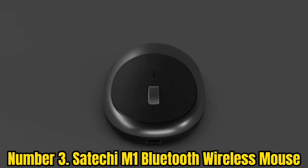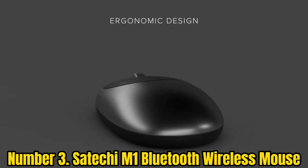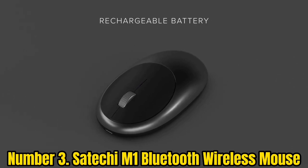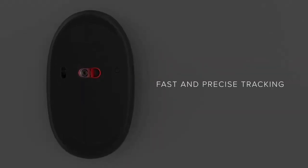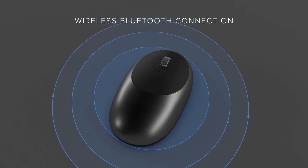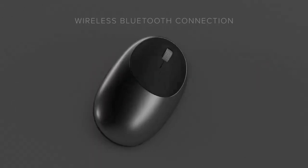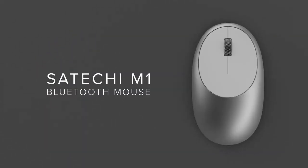Number 3: Saiteki M1 Bluetooth Wireless Mouse. Short on funds? The Saiteki M1 Bluetooth Wireless Mouse offers excellent value at a very reasonable price. It doesn't offer any clever features, but it has a nice ergonomic design and feels good in the hand. As a basic mouse, it does an excellent job, and it looks pretty stylish too. Unlike the other cheap mice on this list, its battery is rechargeable via the included USB-C to USB cable. You can connect wirelessly to your Mac from a distance of 32 feet — and all this at such a low cost is impressive indeed.